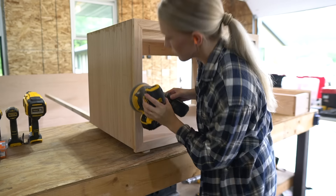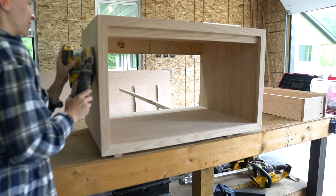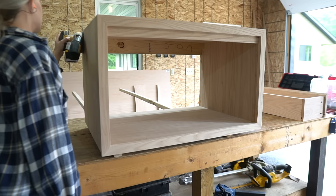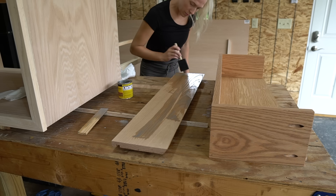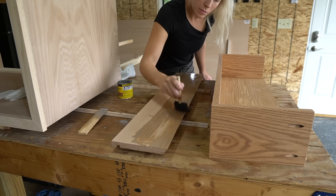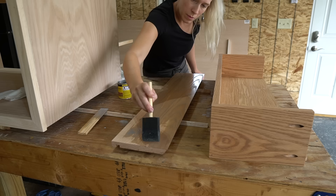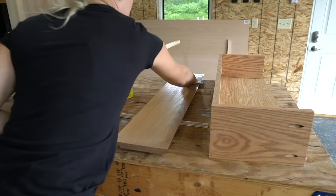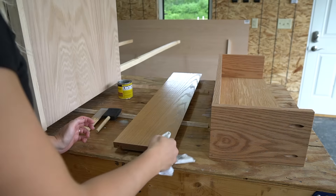To finish up the vanity, I'm sanding everything down once more with 220 grit sandpaper, making sure to round each of the edges a little bit. First I stained the vanity with Minwax Weathered Oak, and I didn't love the color, so I actually went back, sanded everything down, and then used a white wash stain to make the red oak look more like white oak. Once it was installed, I did three coats of polyurethane, lightly sanding in between each coat.